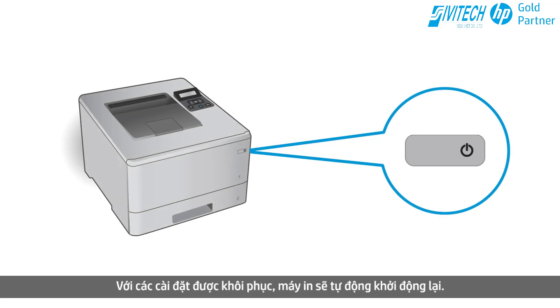With the settings restored, the printer restarts automatically. Perform the following steps within two hours after the printer restarts.